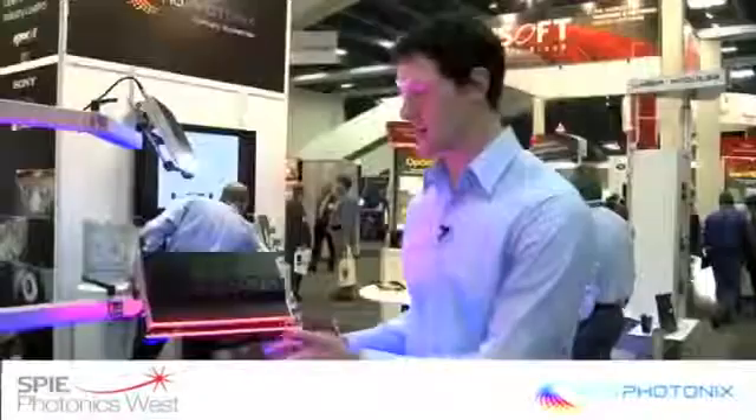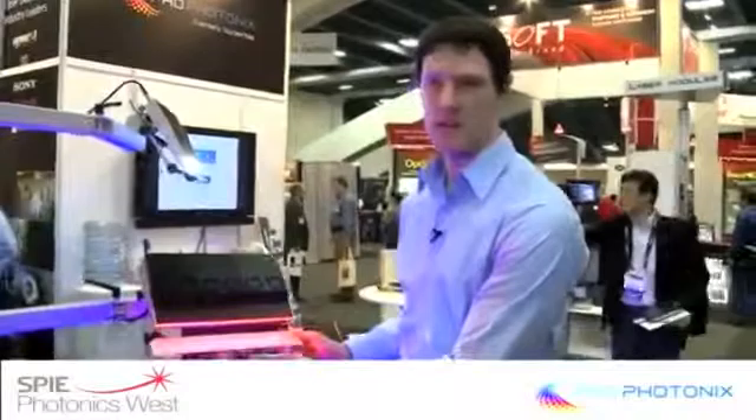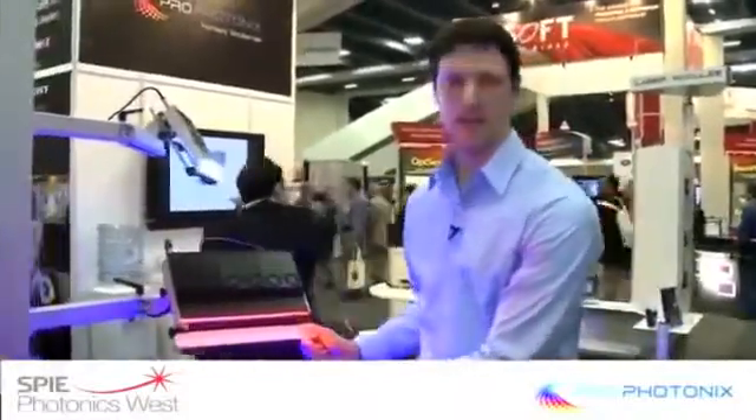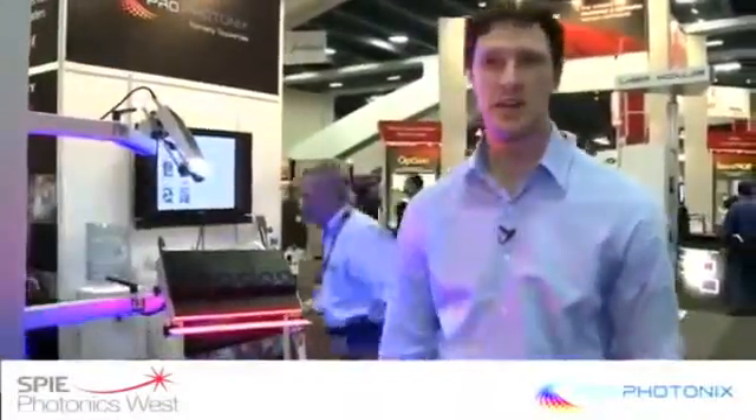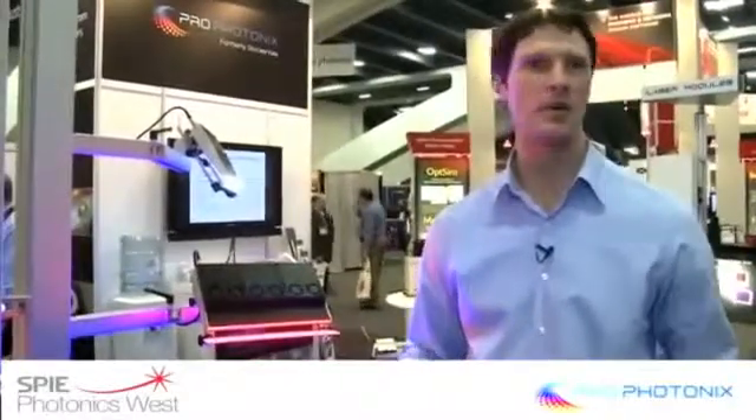These lights project a nearly unbroken beam of semiconductor light at configurable working distances that allow our customers to inspect their glass, wafers, paper, metal, whatever the application is.